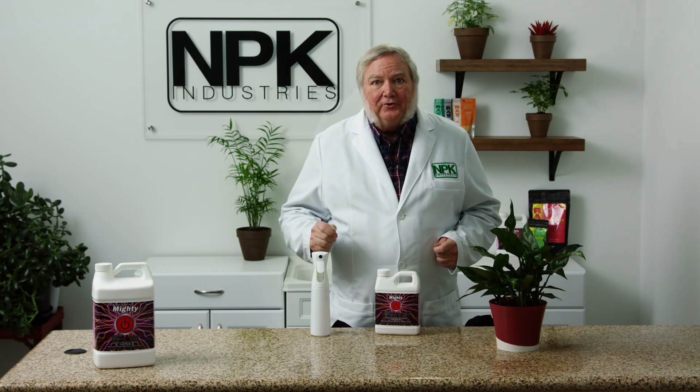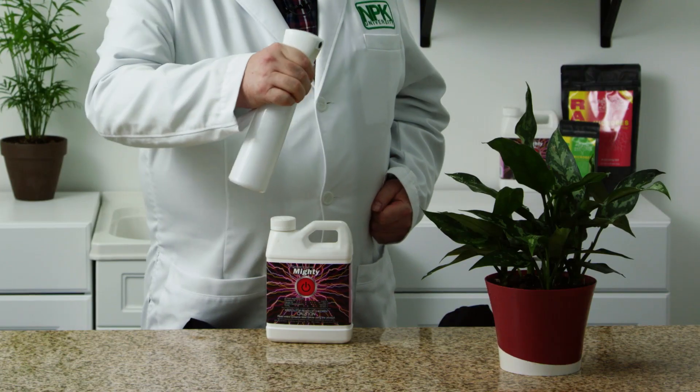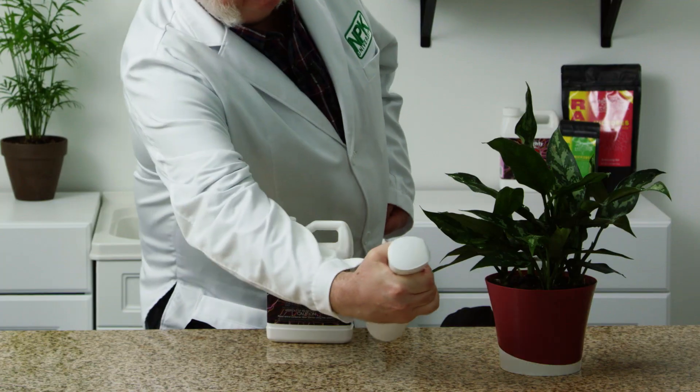Now as always, prevention is best. But if you get them, you want to knock them down and knock them down hard. So I recommend spot treating early with ready-to-use Mitey. It's effective against all stages of mites, from adults all the way to the eggs. And you're able to use it all the way to the day of harvest. Just make sure you're thorough with your coverage. When you spray, don't just spray the tops of the leaves — make sure you get underneath as well.